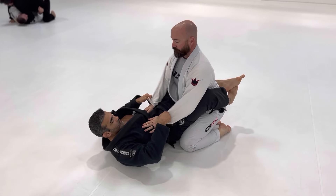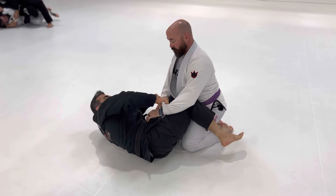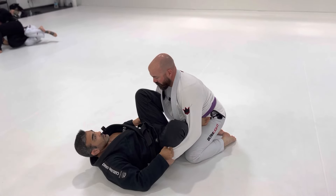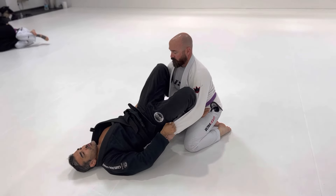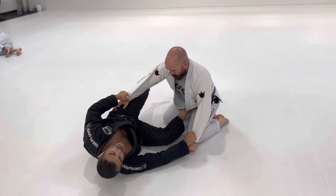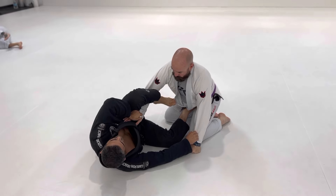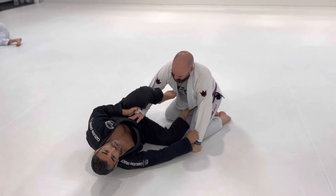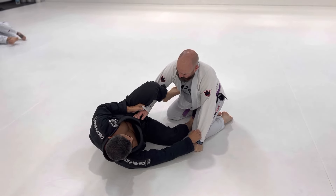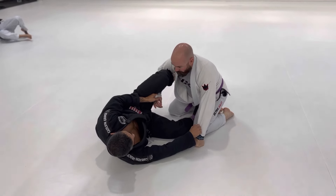One more time. Closed guard, double sleeve grips. Post, angle, cut my knee through, bring it out, cut my knee through, bring it out. Lift my hips, angle, center my foot to keep him at distance to make it easy to insert my lasso. Over the top, bring the leg in, pinch my elbow, curl my grip towards me. Bottom leg goes into the half position — I bring him in, kind of walk him into the half guard.